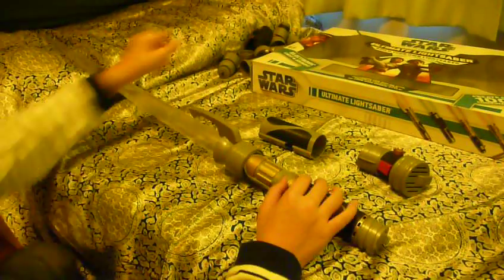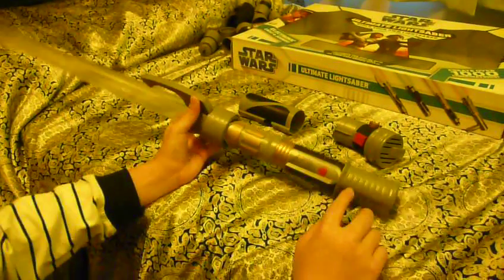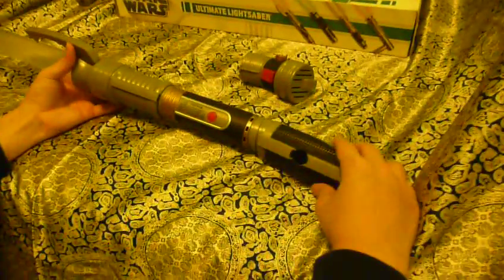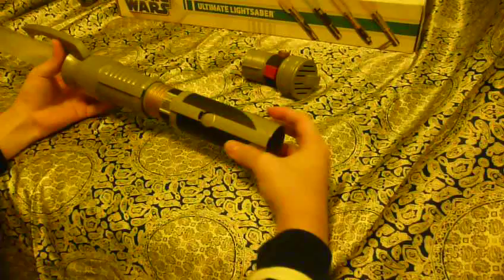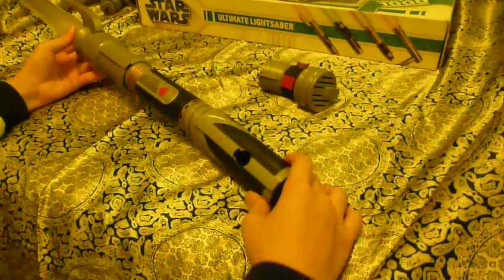And we need this sleeve — remember the straight line should be at the point of the red dot, the straight line here. Put it inside, and put Count Dooku's in. One thing you need to remember is the direction of each sleeve or each accessory.